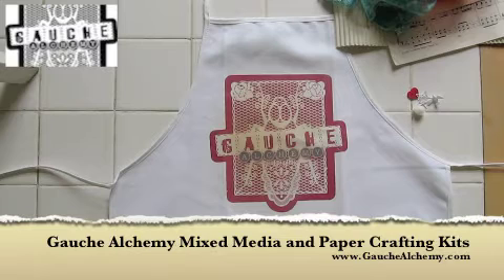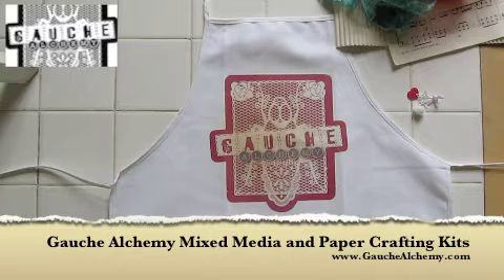Hi, and welcome to a Gosh Alchemy video tutorial from me, Cheryl of Unhandmade 2. This is my first video tutorial for Gosh Alchemy. I'm going to be making at least 12 over the next year, so always stop by the blog at ghoshalchemy.wordpress.com to look out for new video tutorials from me and my fellow video tutorialist, Elina.